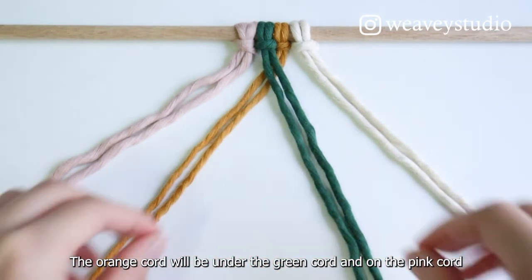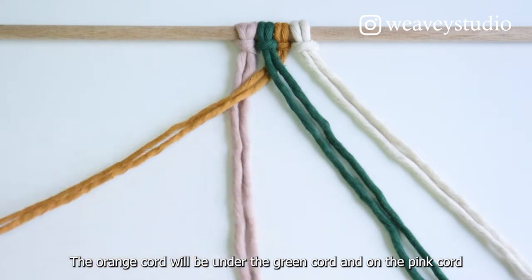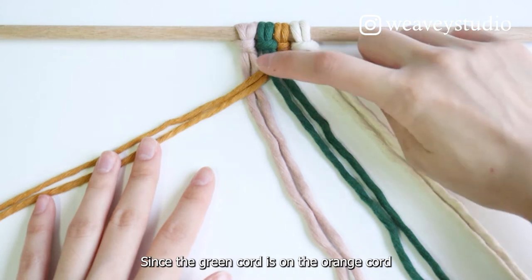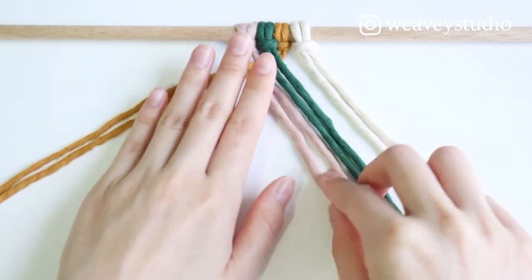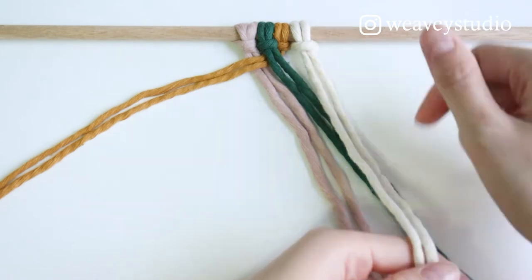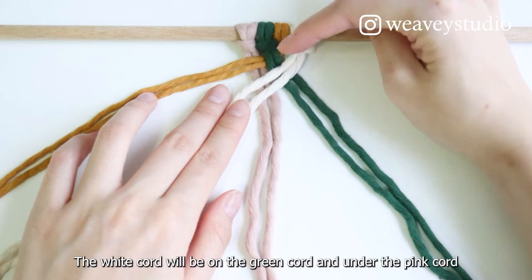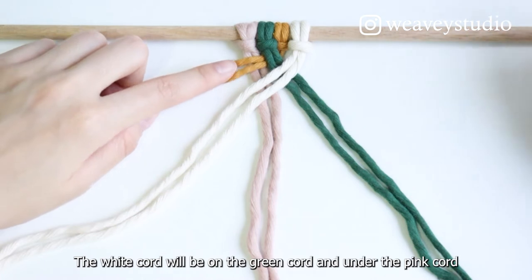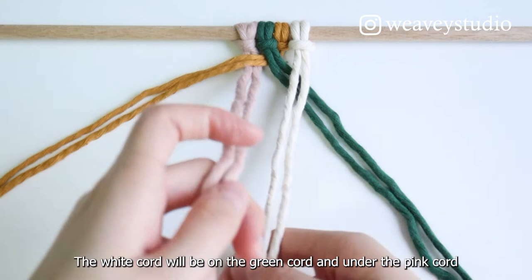The orange cord will be under the green cord and on the pink cord. Since the green cord is on the orange cord, the pink cord will be under the orange cord — they have to be opposite all the time. The white cord will be on the green cord and under the pink cord.